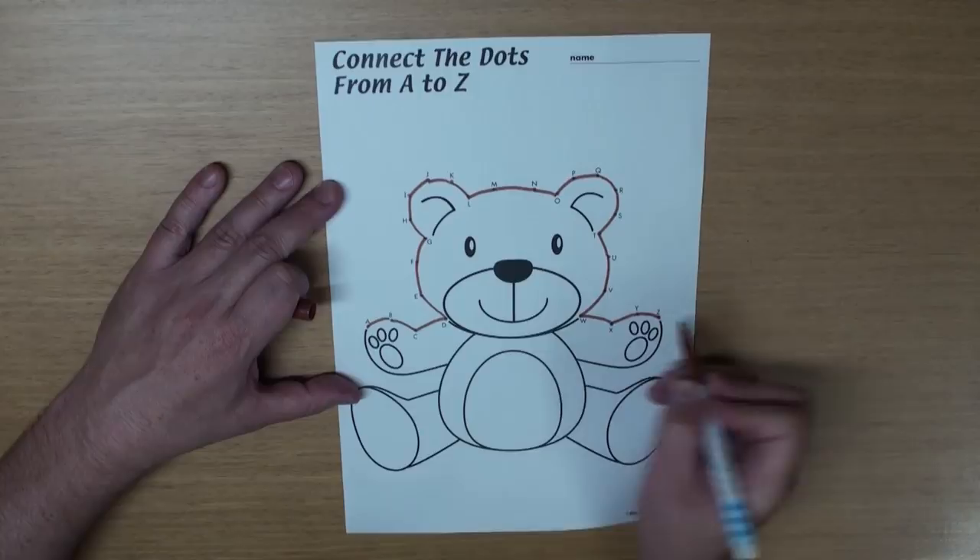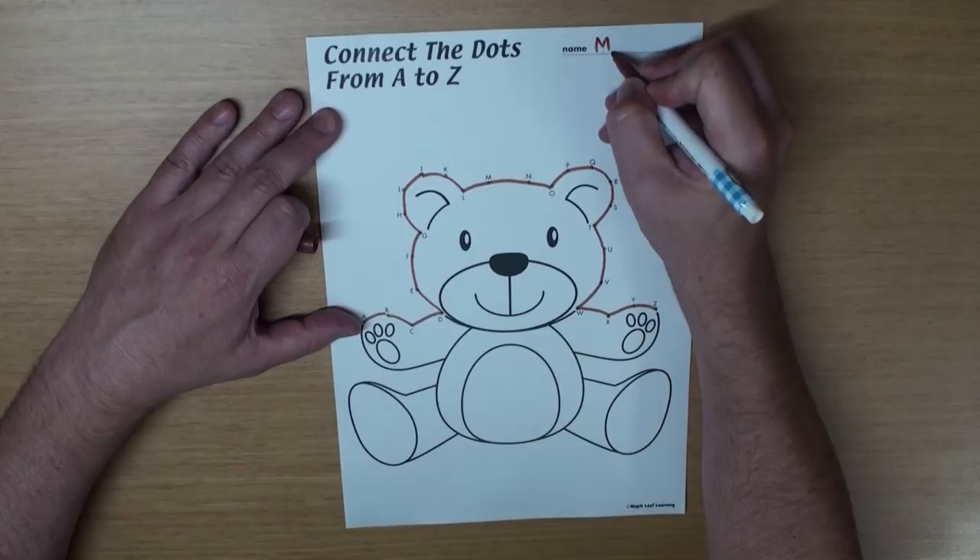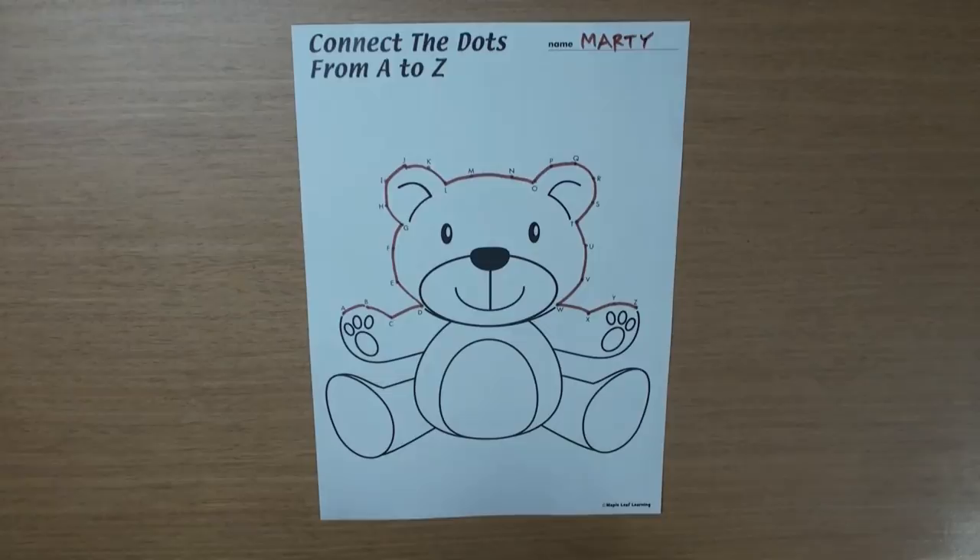Great! Uh oh! I forgot to write my name. Good! Do you know what this is? That's right! It's a teddy bear!